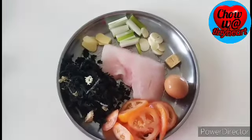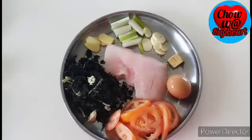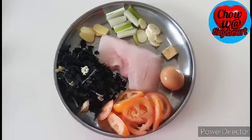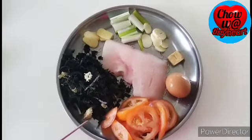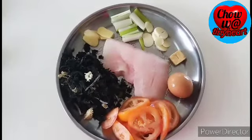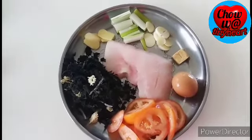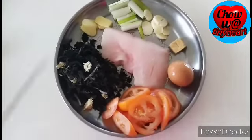Hi guys, Wa here and for today's video, we are going to cook a very easy and very quick meal. Today is my lunch. I'm just busy here in the house and I want to eat something that is healthy but very easy to cook. Just like this.